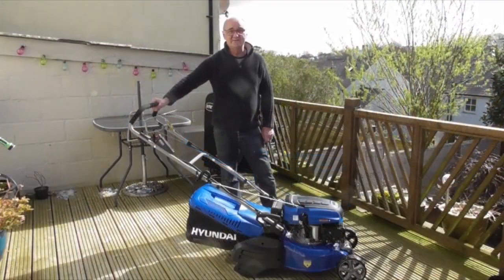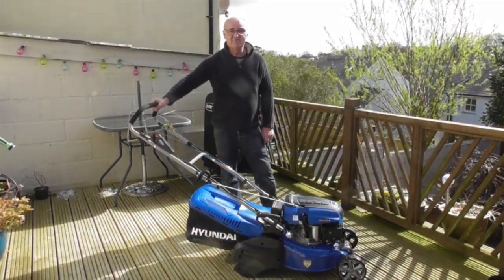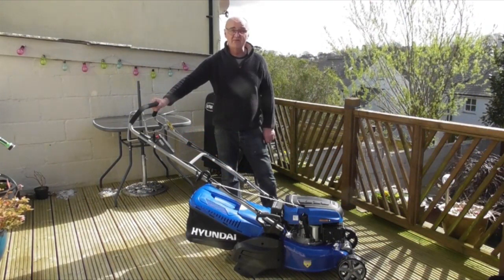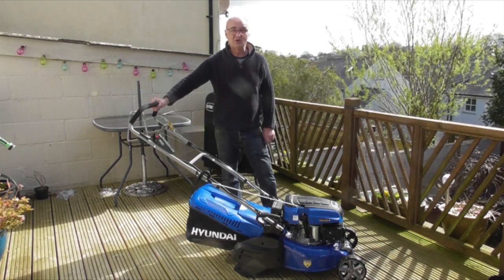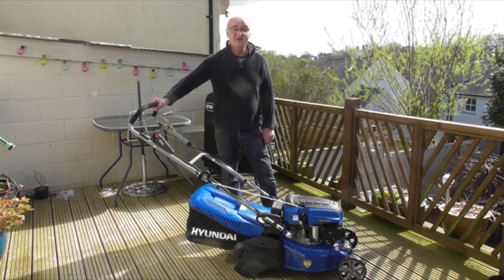I do hope you found this demonstration useful. For more information on this or any of our other products, visit www.hyundaipowerproducts.co.uk. I've been Adrian — happy gardening.